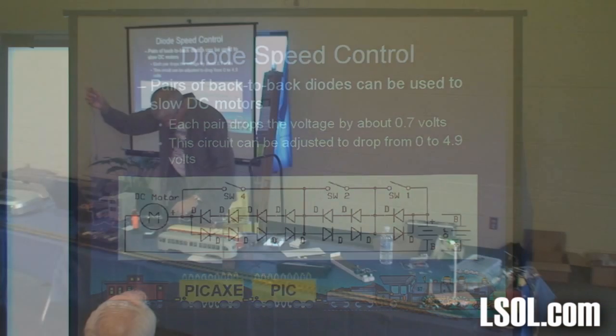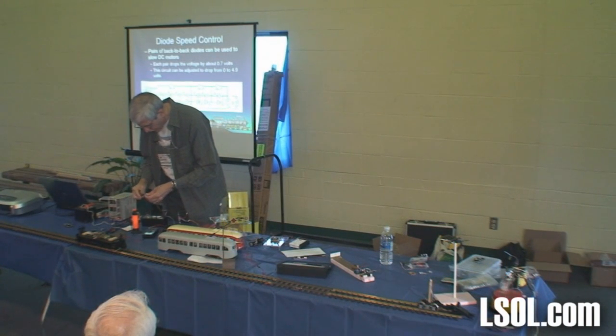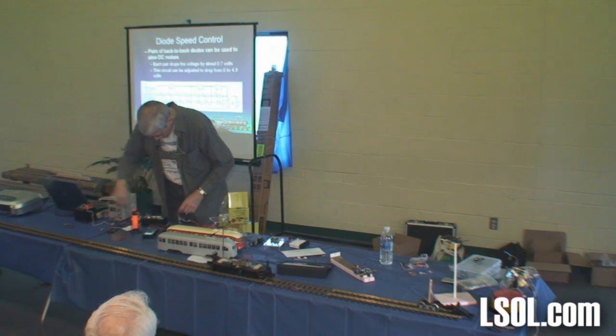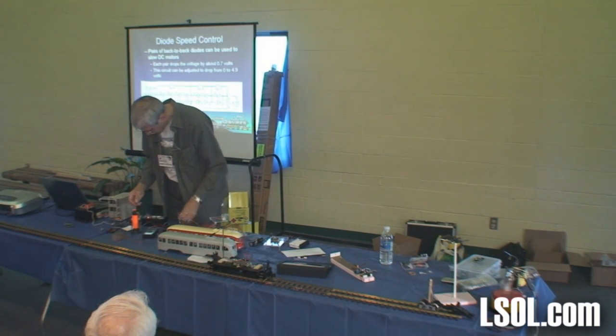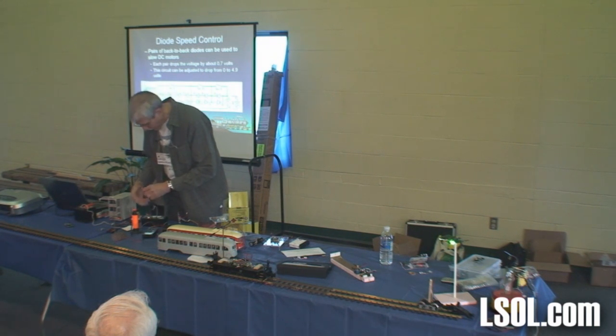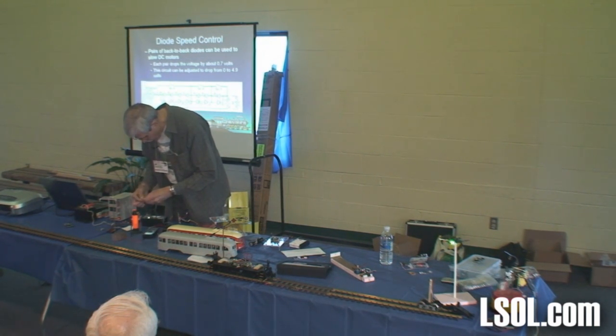I'm taking the power right out of the power supply, running it right to the track, and in that circuit I'm going to put a double pole double throw switch. We had that a while ago so I don't have to play around — just throw the switch to bring it back. Let me show you what I'm going to do.